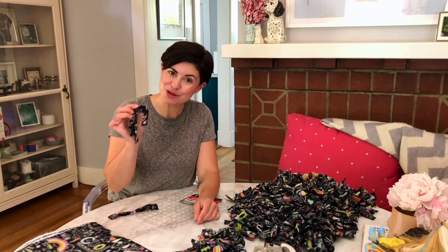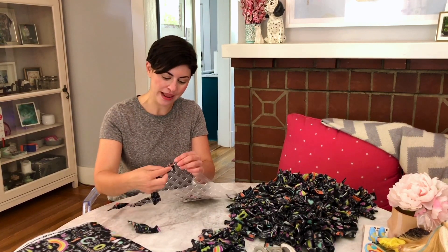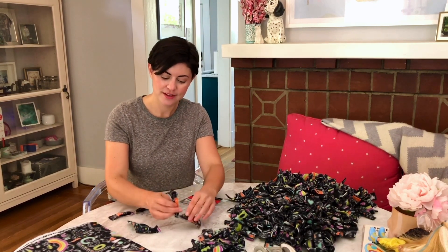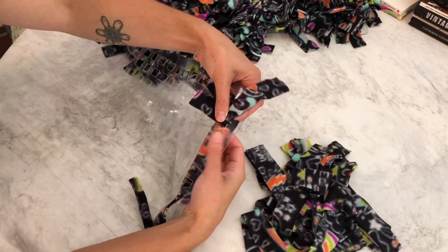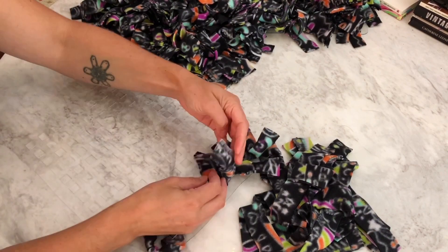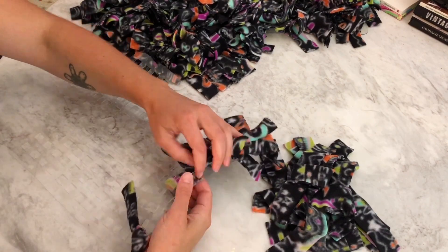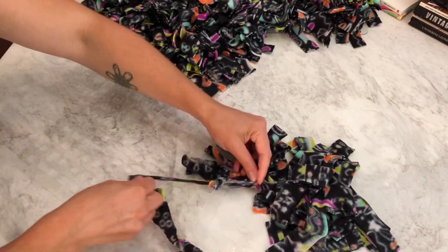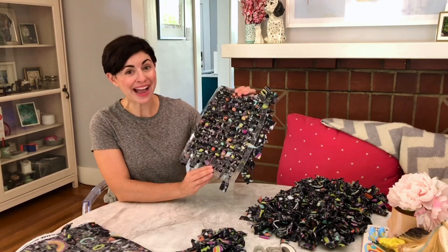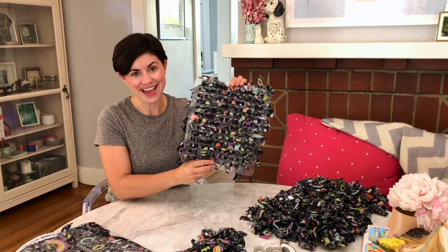With our mats prepped and our strips cut, it's time to start making your snuffle mat. All you do is take one strip, put one side through one hole and one side through the other hole and tie a knot. Then go down to the next one. We're not going to skip any spaces — just fill it in right there and once again tie a knot. Keep repeating this until you have filled up all the rows and keep going all the way down the mat. When you're done, the back should look something like this — every single row filled in with no empty spaces.